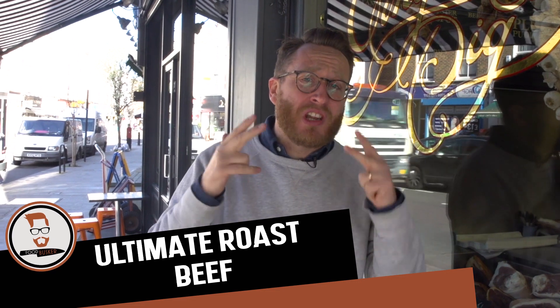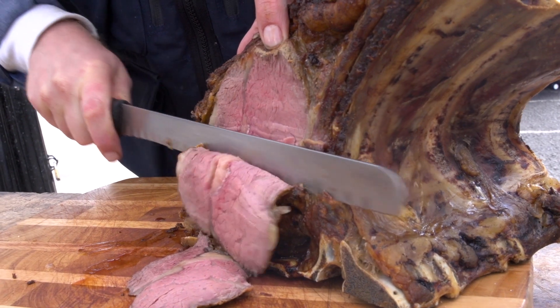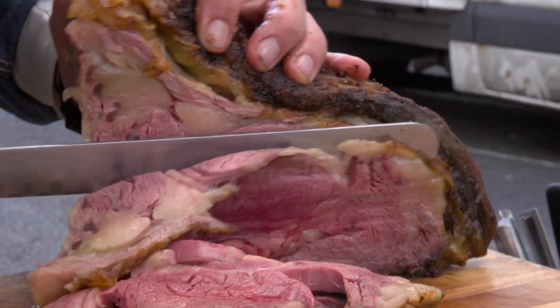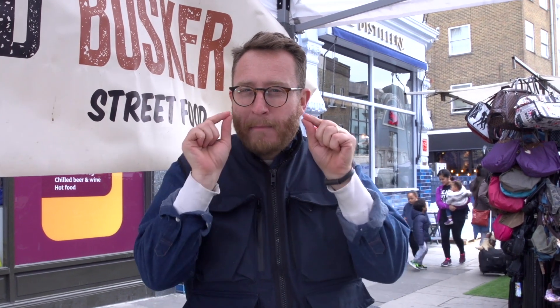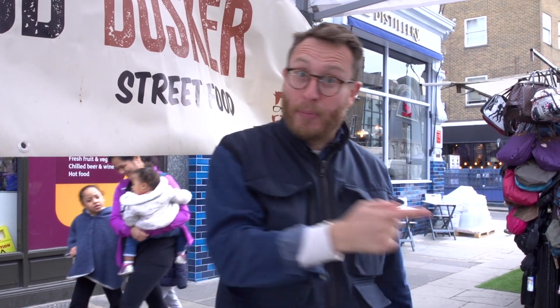I've come to one of the best butchers in London. When I had my restaurant, creating the ultimate beef was an absolute obsession of mine. I spent hundreds of hours in my kitchen perfecting the ultimate roast. I'm going to share all those tips with you in this video. First up, let's go to the butcher.